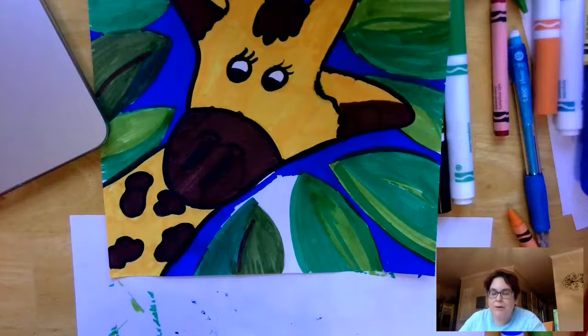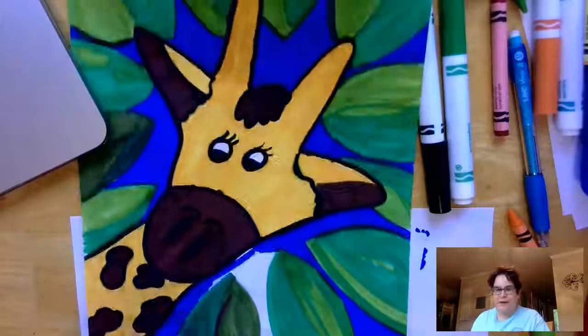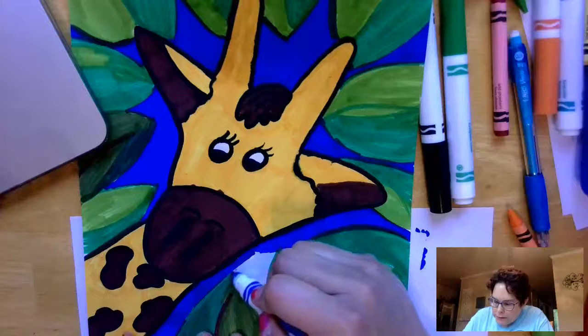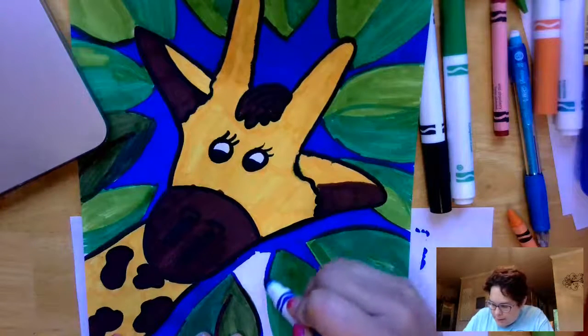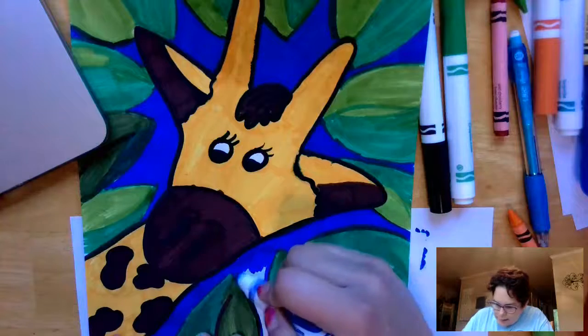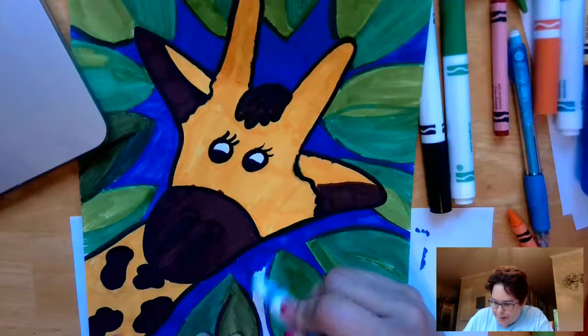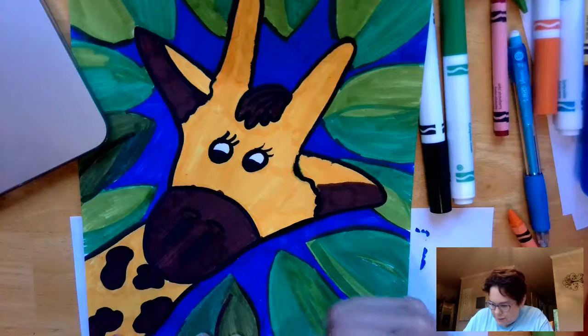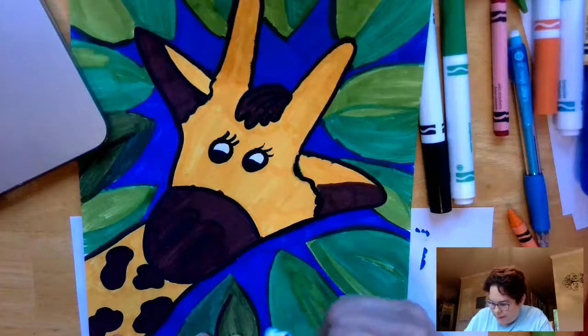I'm almost finished with my giraffe. I figured that video was a little too long at 11 minutes, so I did a quick trim and made a different giraffe — I wasn't really happy with that one.